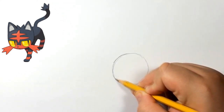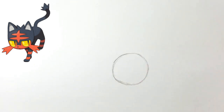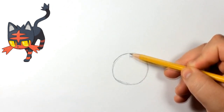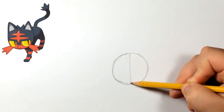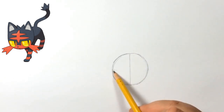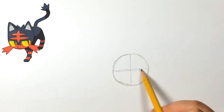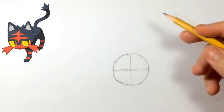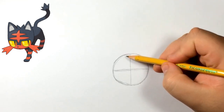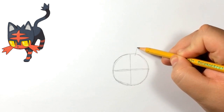First of all we're just going to start by doing a circle. Remember, we're going to start off by doing a sketch and then from there you guys are going to do your final drawing. So remember not to press too hard on your pencil so we can erase all these lines. We're going to do a circle and then split it both ways right in the middle — try to get this as perfect as you can. Those are just reference lines.